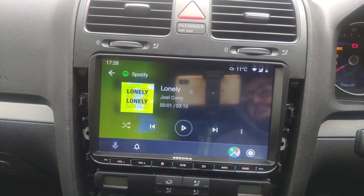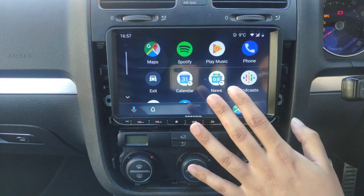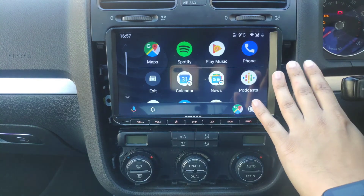All Android Auto applications are compatible with the Android Auto app and will be displayed here. Anything that's not compatible is not going to be displayed.